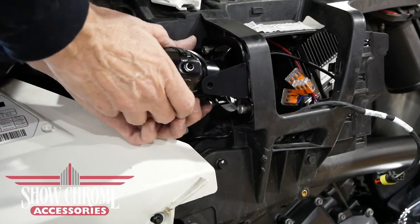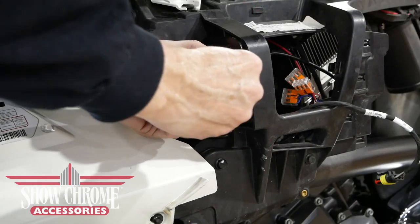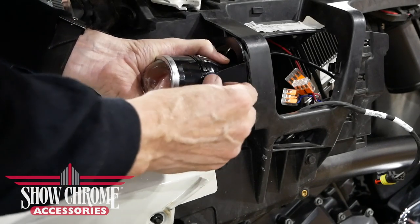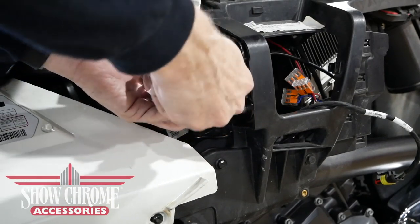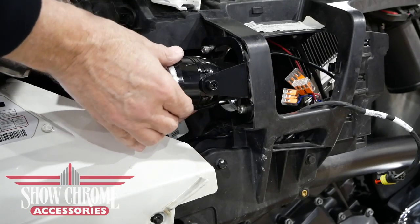Place one of the fog light housings in the mounting bracket and make sure that the word 'top' is facing upward. Insert and screw in the 10mm bolts that came inside the housing — there's one on each side. These bolts can later be loosened so that you can adjust the fog light beam. Tighten them using a 10mm wrench.